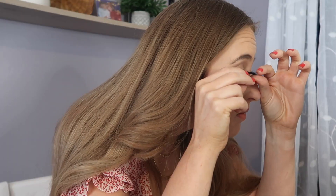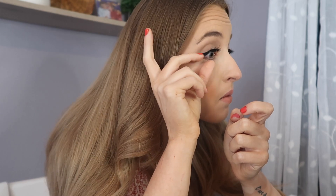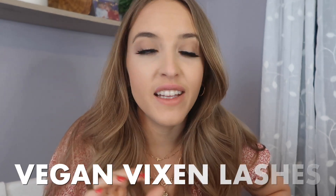I just reapplied some fresh magnetic liner and now let's try the wispy Vixen lashes. A lot of people prefer to apply lashes with tweezers but I'm not good with tweezers so I'm using my hands. I really do like these wispy ones — they are so, so pretty and fun. I had a little trouble putting it on one eye, but other than that I think they look pretty good.